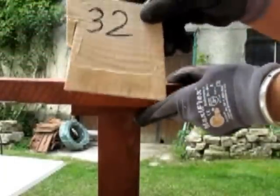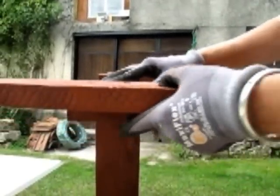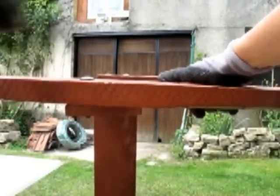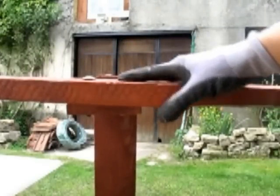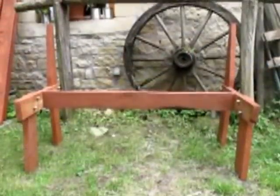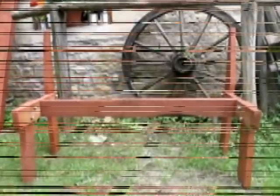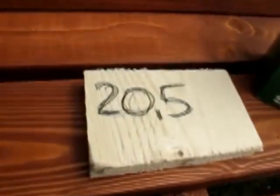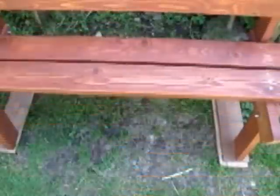Mit den Recycling-Schrauben befestigt und unten festgeschraubt. Nun hätten wir das Rohgerüst. Jetzt schreiten wir zum schönsten Teil – nämlich zu der polierten Sitzfläche und der Rückenlehne. Die Bretter für die Sitzfläche stehen links und rechts 20,5 cm ab. Dasselbe gilt natürlich auch für die Rücklehne. Ich nehme hier 5,60er Schrauben. Die Bank ist fast fertig.